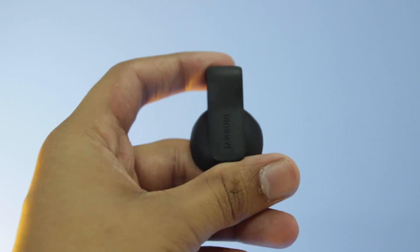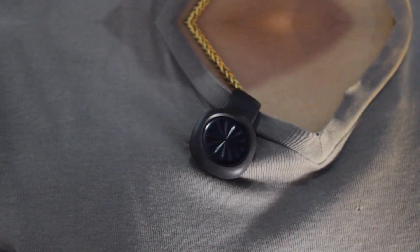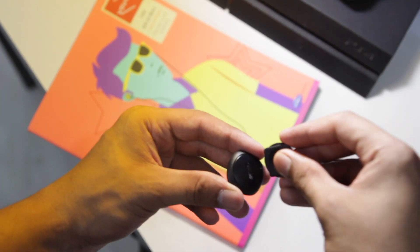First, let's talk about the collar band. You can just clip this thing wherever you like — I have attached it to my t-shirt. You can attach it wherever you want, but they recommend wearing the wristband for the best tracking experience. Talking about the Up Move, as you can see, there's not a lot going on externally.